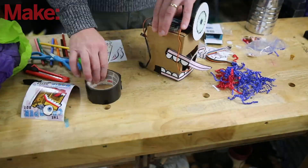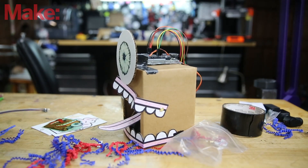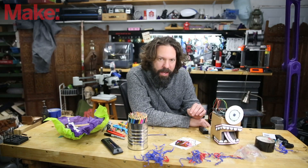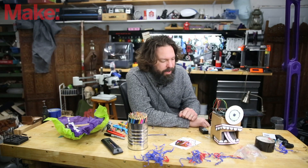And so I think, even though it seems like a simple children's project, it was really a genius way of approaching learning robotics from Mario. So great job, Mario.